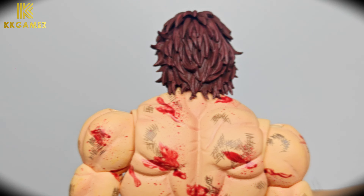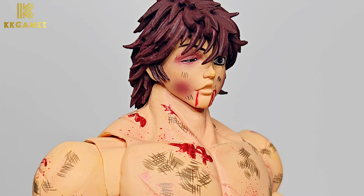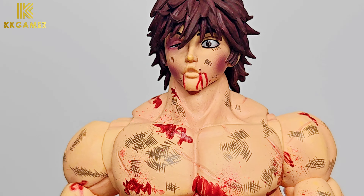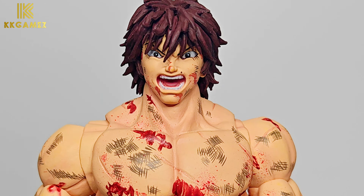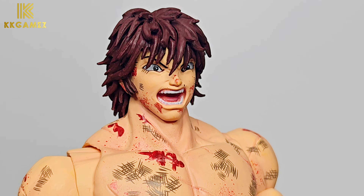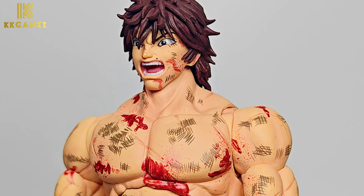Next, detail of his head sculpts. Starting with the neutral face — there is blood from his mouth and one eye is closed. Next, the fighting head sculpt: Baki's eyes are concentrated while shouting, with blood around his mouth.